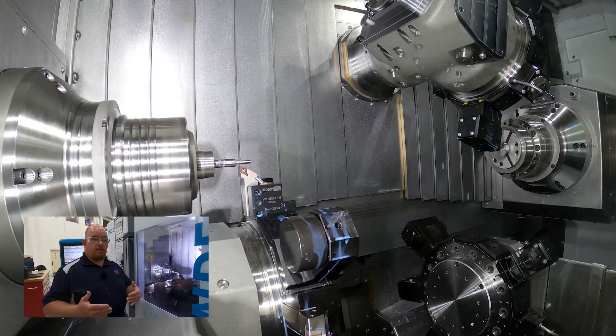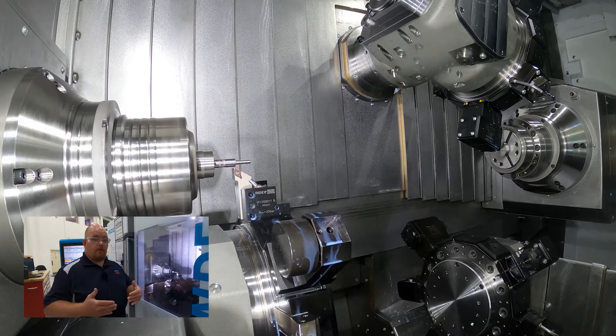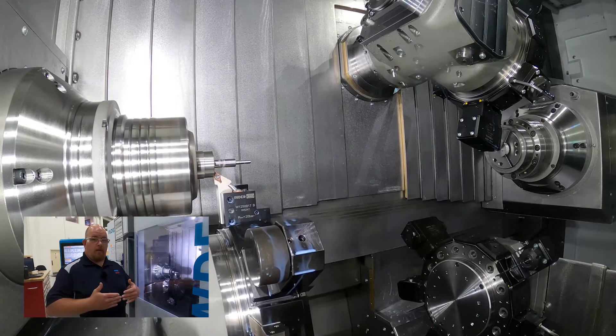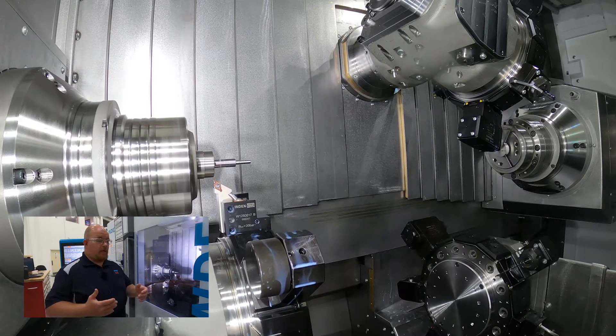This machine gives you the ability to do that because when you sync up the axes, the tools have about 30 thousandths distance between each other so they're not running into the stock.